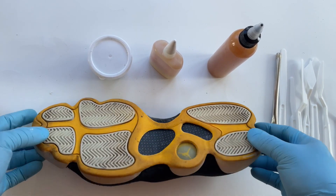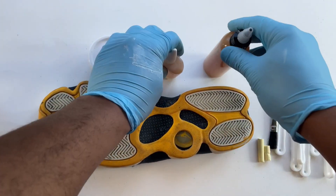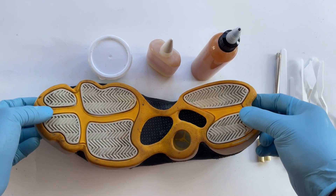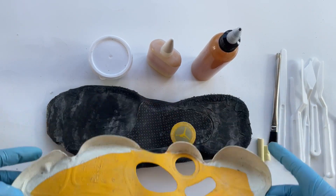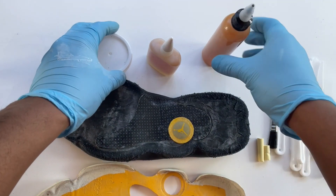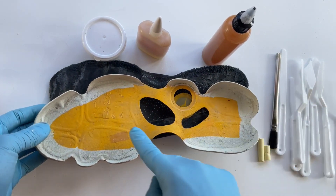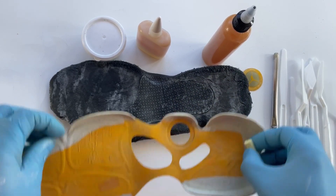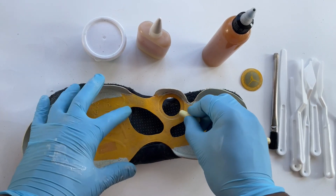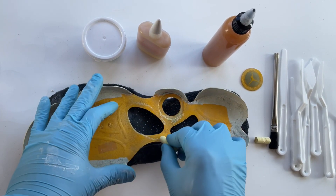Right here we're dealing with a pair of 13s. We got the outsole and you're going to run into a little bit of a problem here when you're re-gluing because you have a lot of design right here. What we're trying to do is get this imprint onto here. How you do that is you get yourself a piece of chalk and you just kind of color that whole area right here.